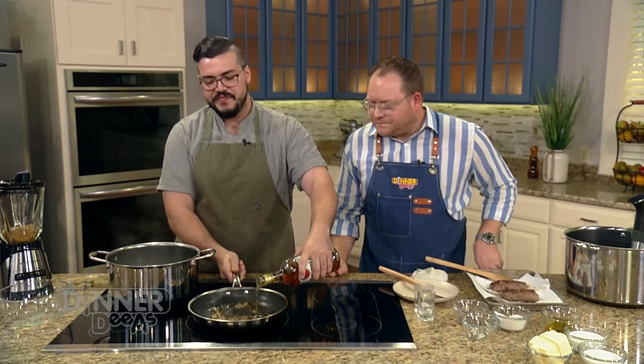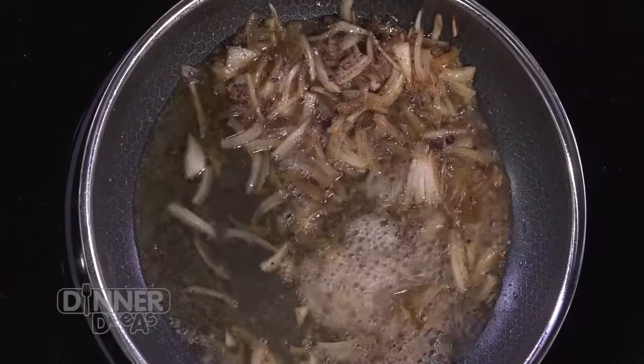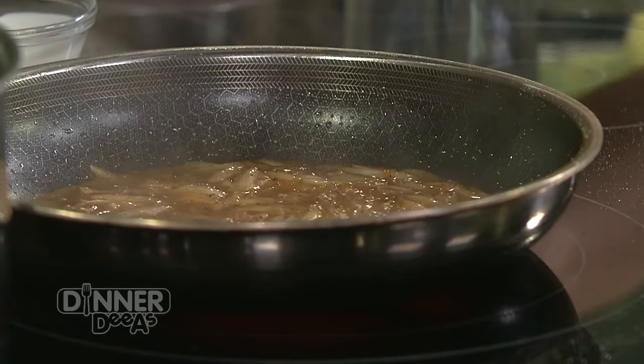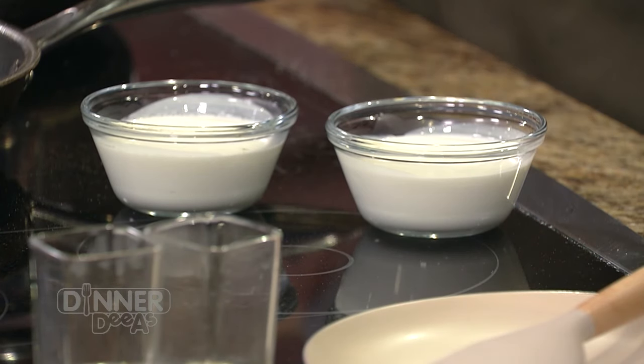Now that we're getting some good color, we're going to add a little bit of rum to deglaze. This does cook out the alcohol — because of the heat it will cook off — so kids, you can have this TV dinner too. We're letting this reduce down a little bit until it's slightly syrupy. Traditionally they use heavy cream, but I'm going to use half and half. The reason is heavy cream has such a high fat content, and because of the incorporation of plantains, which are very starchy, we'd get a really thick sauce without it.